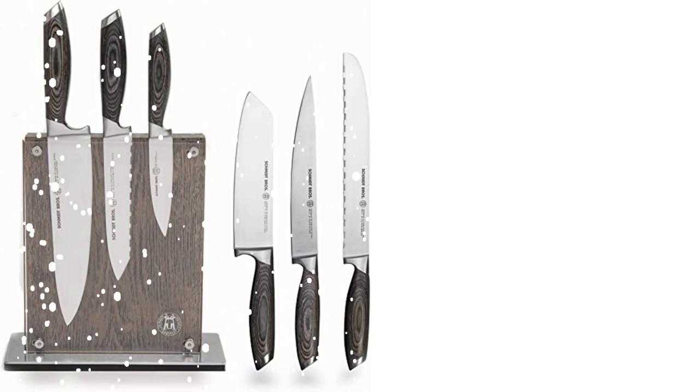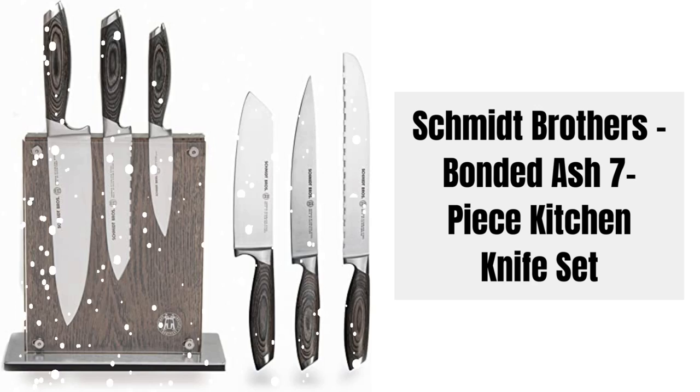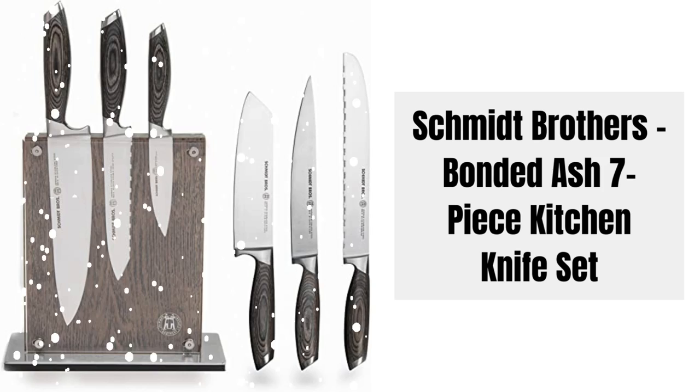Hey there! Welcome to Knife Solution. Today we're excited to bring you a comprehensive review of the Schmidt Brothers Bonded Ash 7-Piece Kitchen Knife Set. If you're in the market for a high-quality knife set that combines style and functionality, you've come to the right place. Let's dive in.